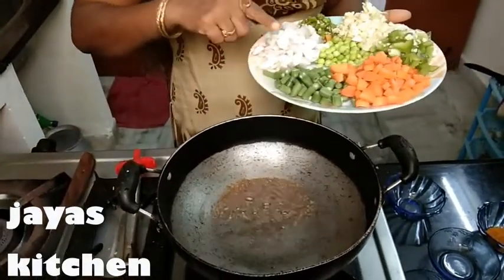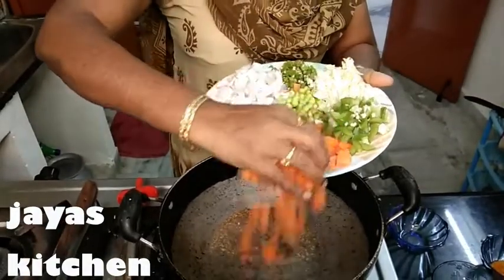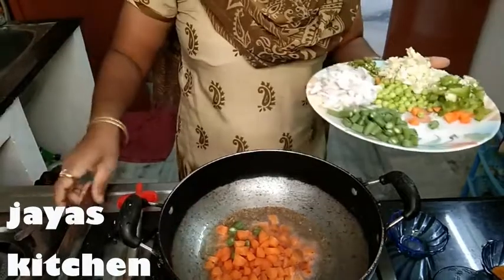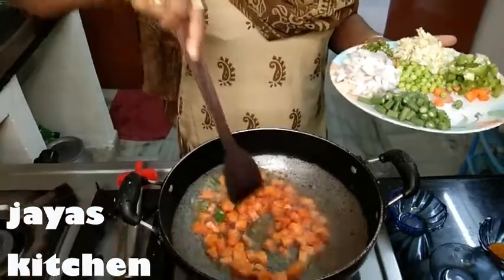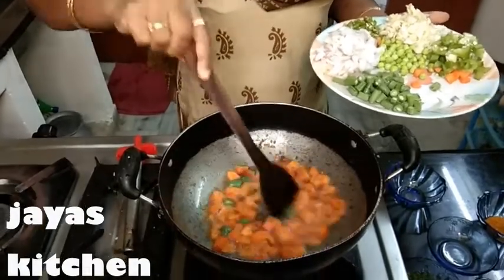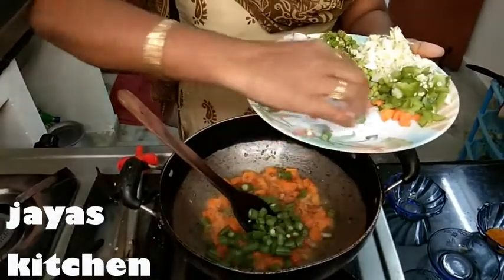Add 1 tablespoon of salt. In the carrot too. Beans as well.